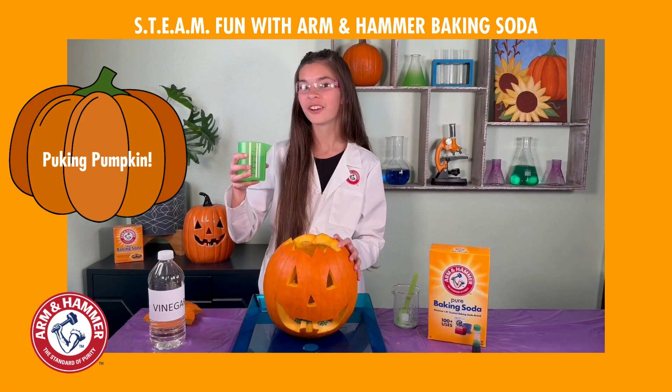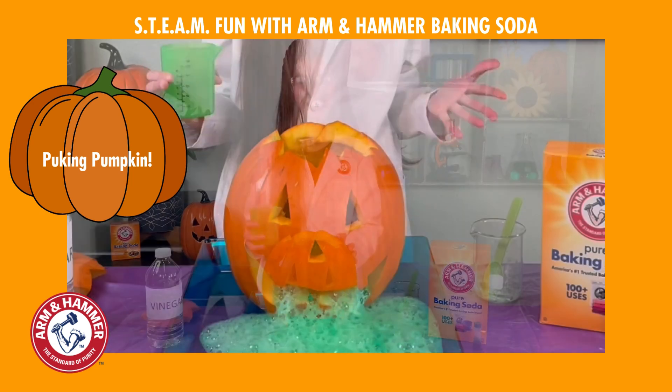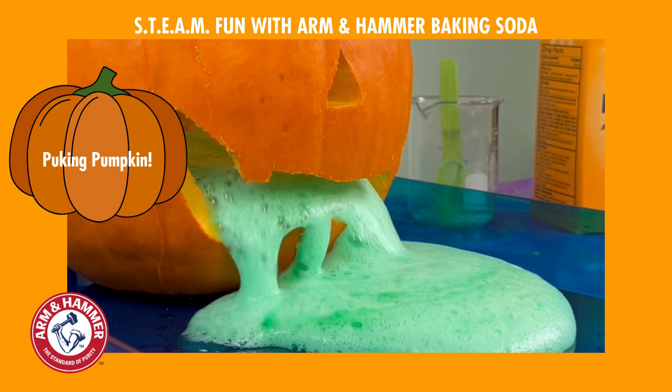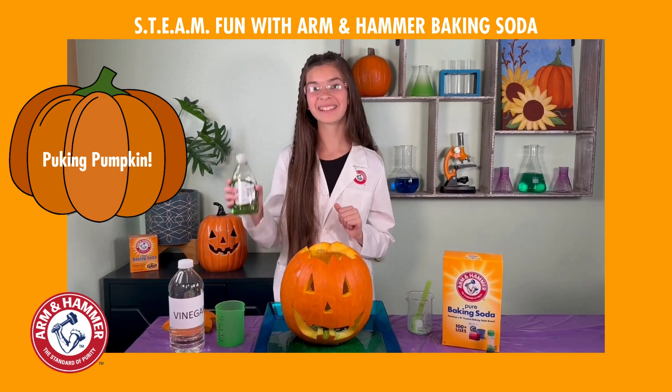Lastly, pour a cup of vinegar into your pumpkin and watch it puke! Whoa, isn't that so cool? That was amazing! Well, let's try to make things a little more interesting by adding some soap.